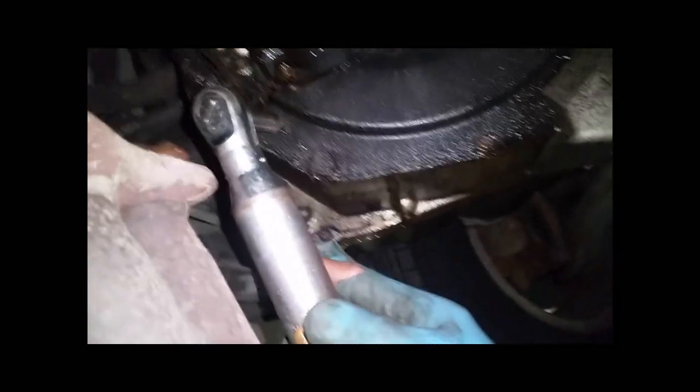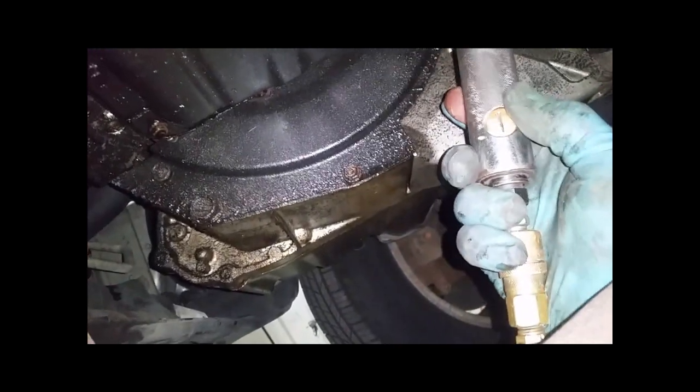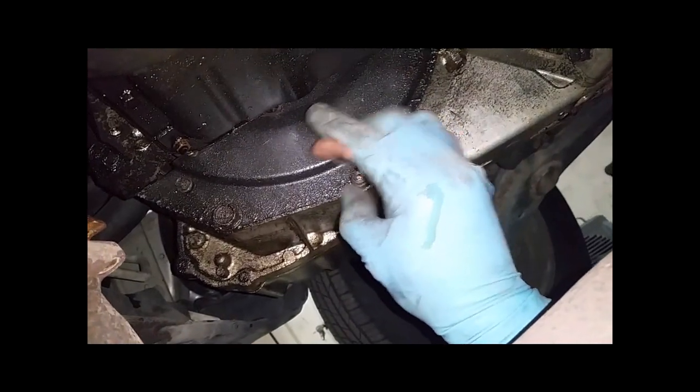Found my 10mm socket. I should probably magnetic my sockets when I need to keep them from getting stuck, and I should put another glove on.